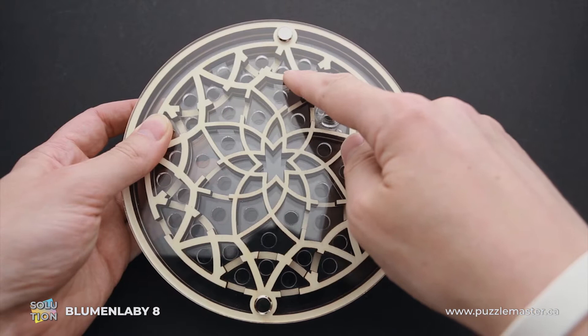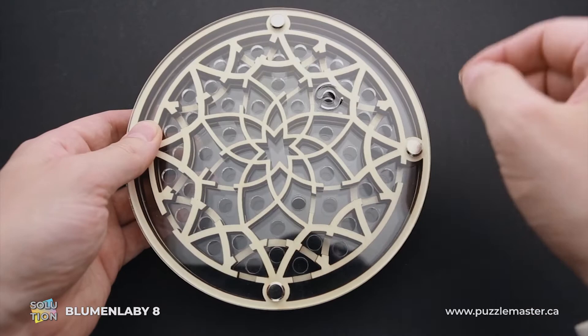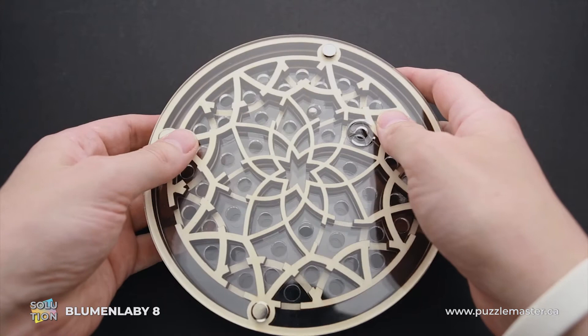If you go through this side to the left, you will end up almost solving the puzzle, but there is a tiny trick at the very end which will not allow you to solve the puzzle if you go this way. So now I will show you what I have to do — I have to move the ball to this cutout.